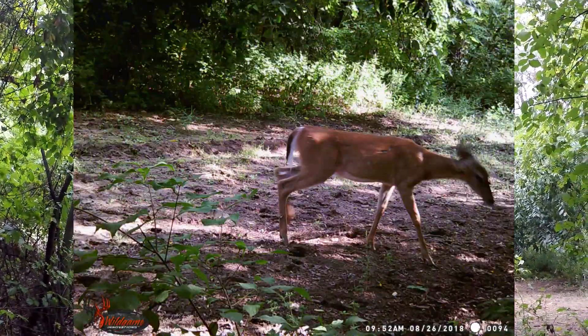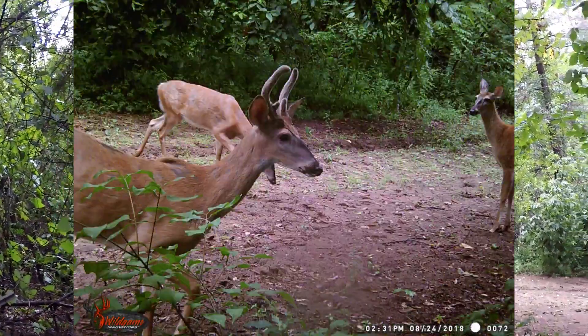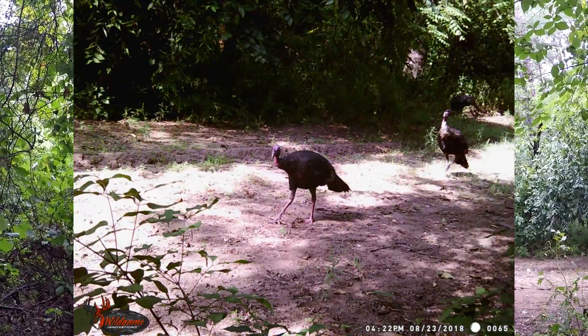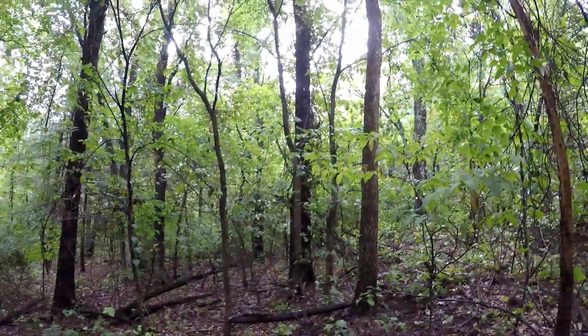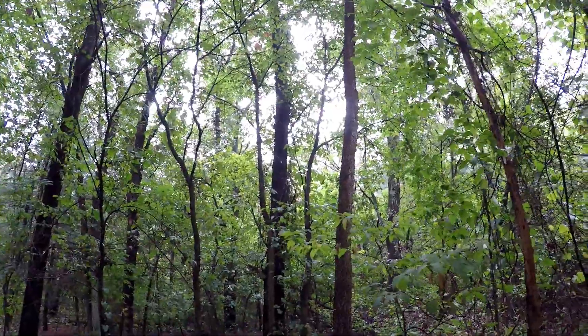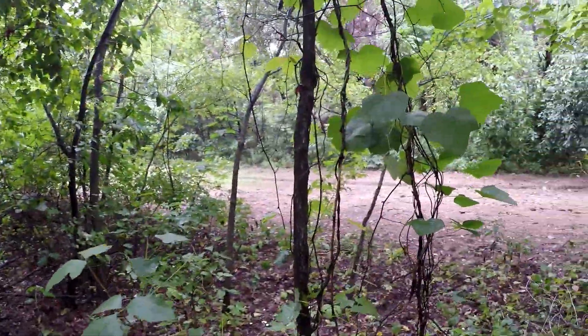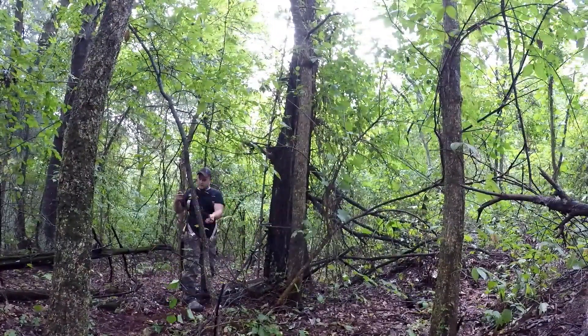We're at a pretty good spot. I got a bunch of trail cam pictures I can show you — several deer have been coming into this area. Should be a pretty good spot to place a stand, so I think that's what I'm going to do. We're going to get going on that tree and then we're going to be shooting out towards this lane right here.